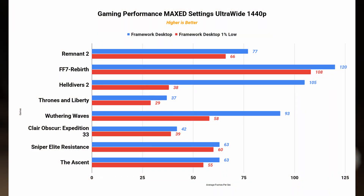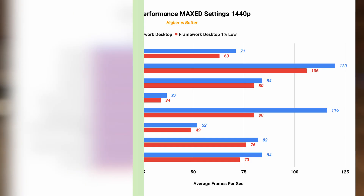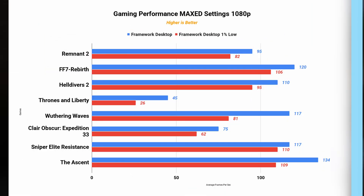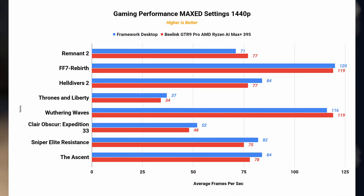All tests are averages of multiple runs with FSR 3 on where available, and all games were tested at either maxed-out or high preset. Gaming performance is strong for an integrated GPU. Benchmarks show the Framework Desktop hitting comfortable frame rates on popular titles like Remnant 2 and even AAA games like Expedition 33 at high settings. While it's not a replacement for top-tier discrete GPUs, the integrated graphics paired with the powerful CPU and generous memory allow smooth gameplay. Here's a quick comparison with the Beelink GTR9 Pro, another AI Max Plus 395 system.